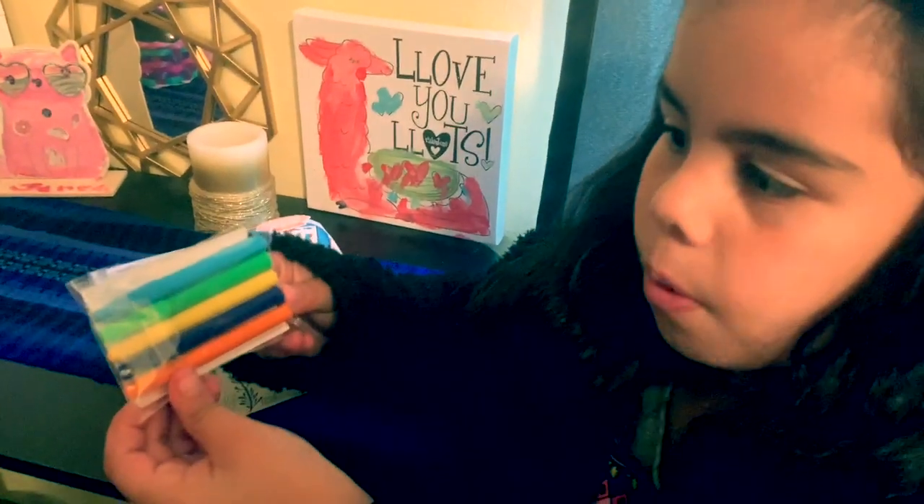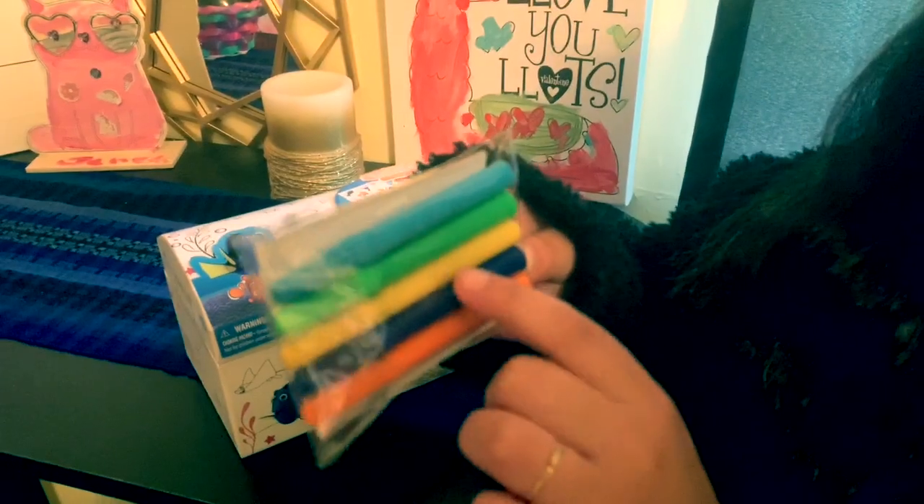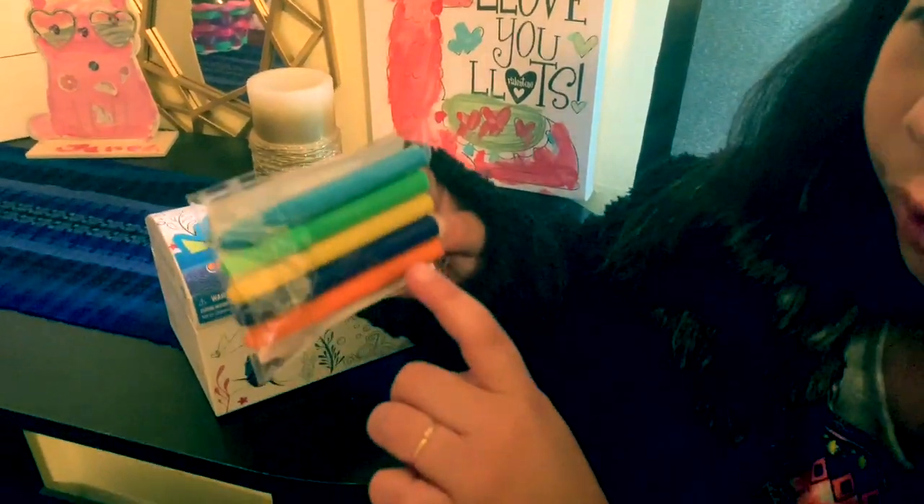So we got our five markers. We have a light blue, green, a nice yellow, a dark blue, and some orange.